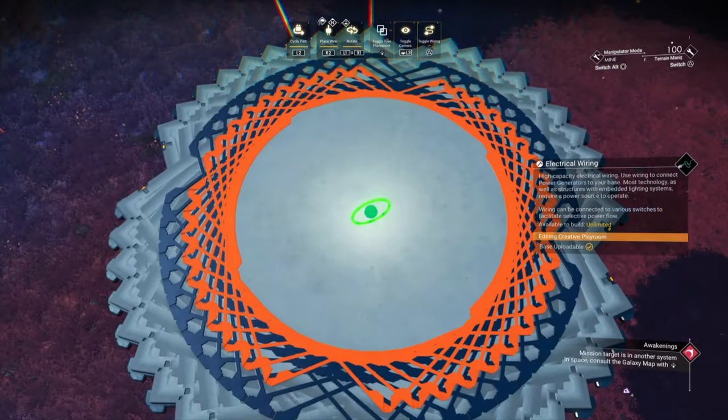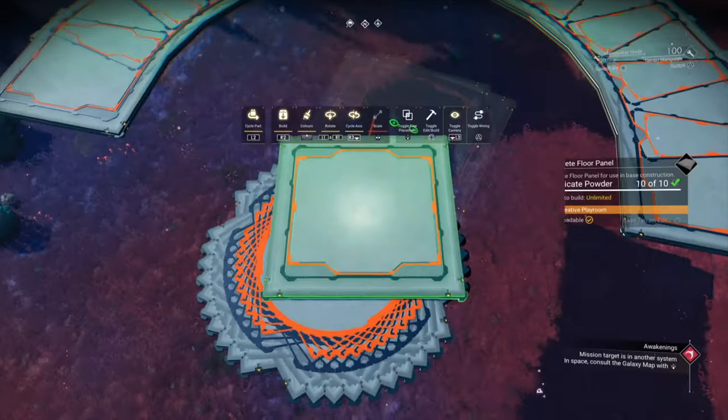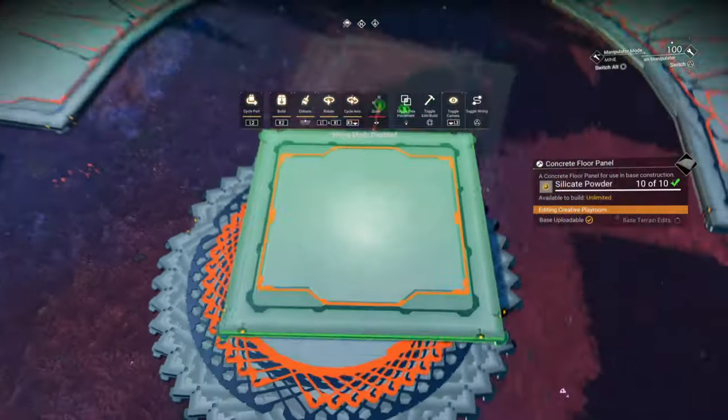Also note: if you double-glitch a floor panel in place it will be slightly raised, which will mess up your perfect circle. If everything's out of the way and you suspect you've done that, it's an easy fix. Let's wire glitch the last few floor panels.